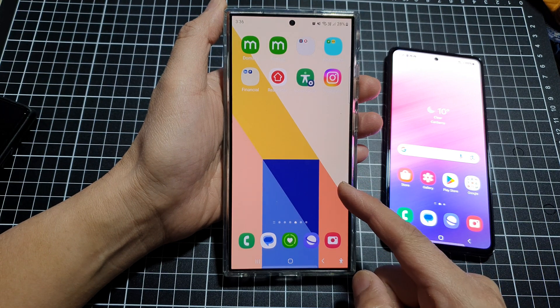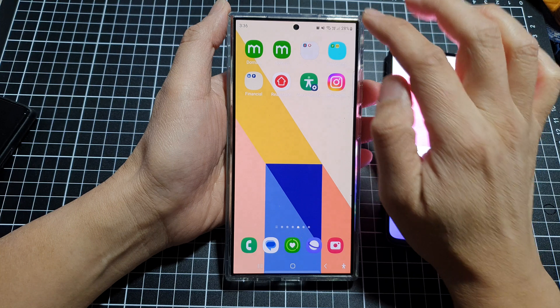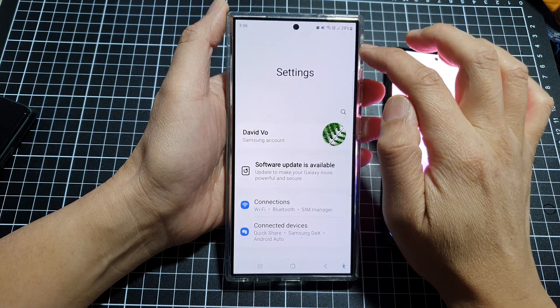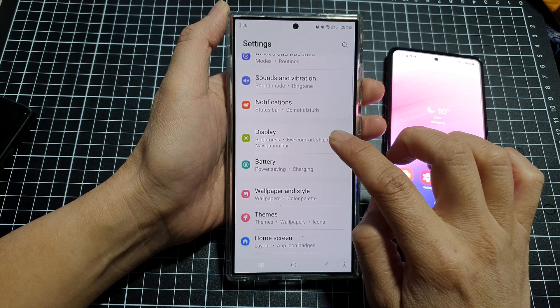How to fix the screen being too dark on any Samsung device. First, swipe down at the top then tap on the settings icon. Next, scroll down and tap on Display.